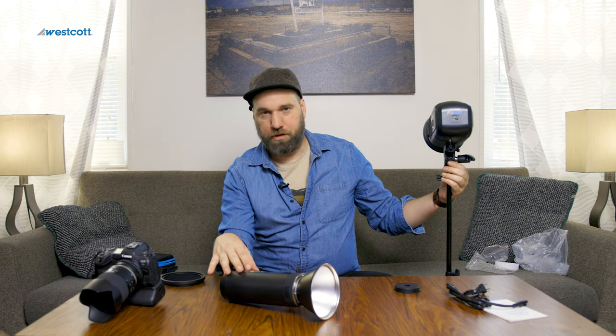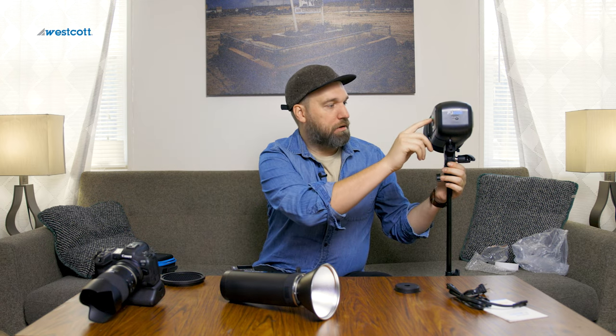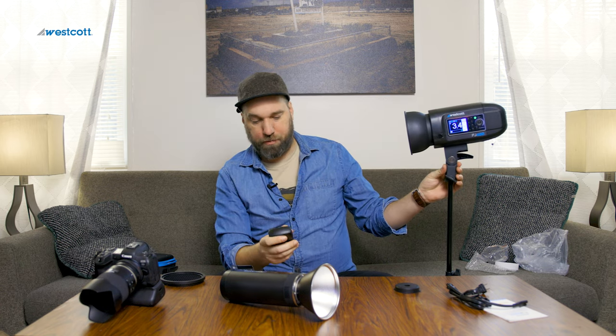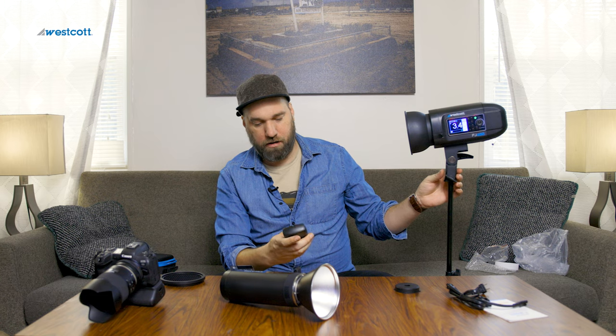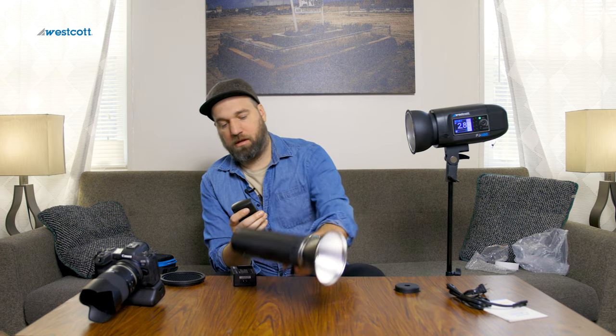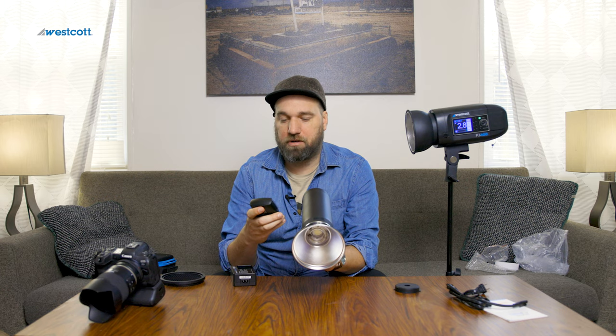My FJ200 is now group A, and I'm going to change the FJ400 to group B just to differentiate. That one's at 3.4 — I'll turn it down so I'm not too bright on my face. Then I'll switch to group A so the FJ200 flashes toward my face and the other flashes toward the camera. Three, two, one — they're both talking to each other just fine. That's really cool.